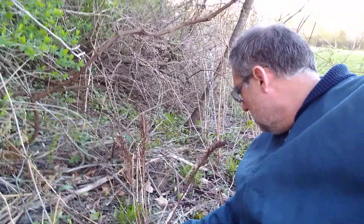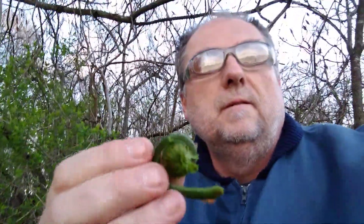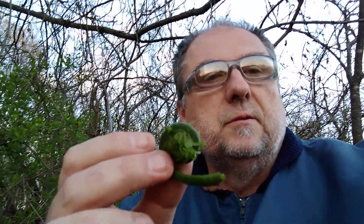Hey guys, I know a lot of folks have been asking for plant ID videos. I've been finding these for years but was never too sure about eating them. This is the ostrich fern, or fiddleheads, and I'm going to show you how to identify them. You'll see these old fronds from the previous year standing right here, and then if you look down in there you'll find the tightly bunched up fiddleheads — I've got one right here in my hand.